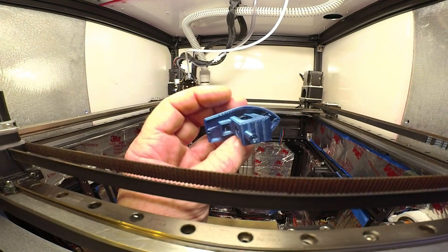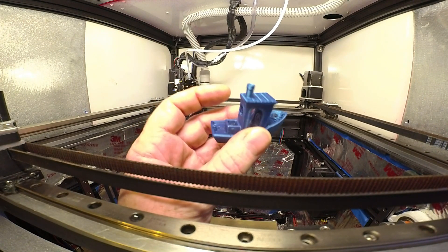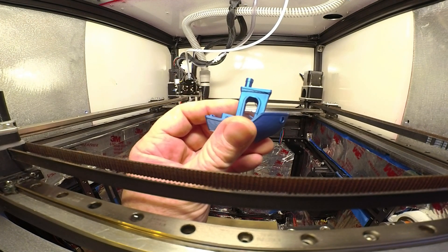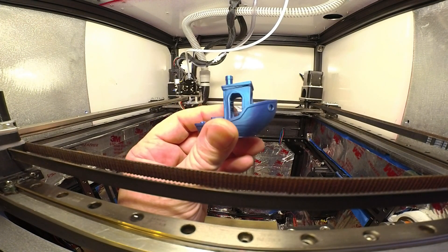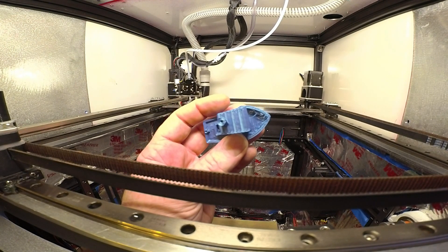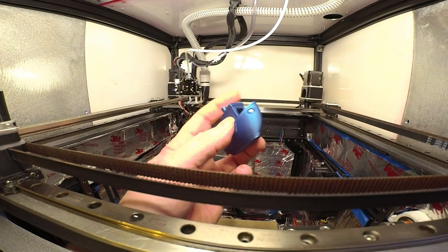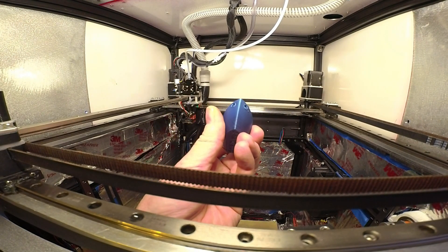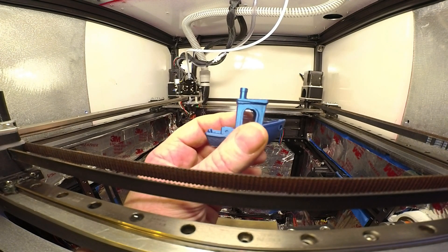I think I can cut 30 seconds off that with this stack - maybe 30 seconds, at least 15 seconds. And that stringing - well, I didn't dry the filament, so that's a possibility. So there it is: PLA benchy, nine minutes and two seconds, with a pretty decent bow. There you have it - Benchy Town fun.